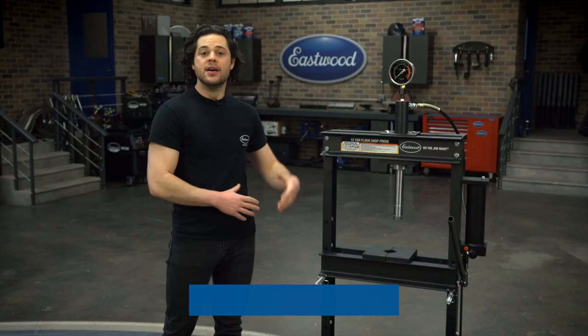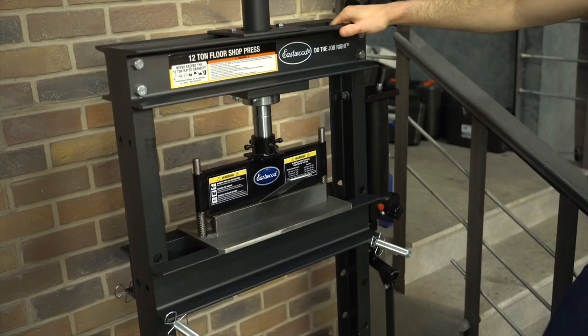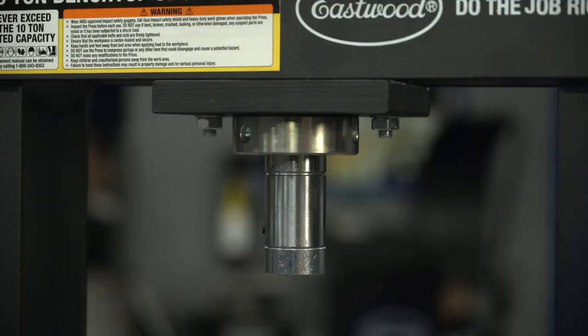This is made from heavy-duty, high-grade steel in an H-frame construction that's gonna minimize any flex and is going to make sure this press stays strong and accurate under load. All of the Eastwood shop presses meet 2014 ASME PASC standards, which simply put means that these are tested to 150% of their maximum load — so 18 tons for this press — and at that pressure, we saw no deflection or weld failure.